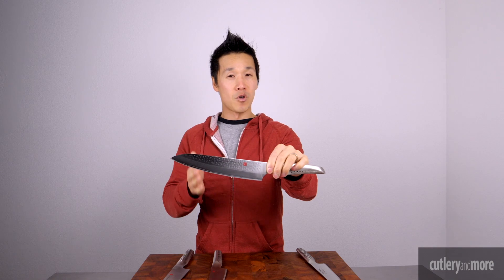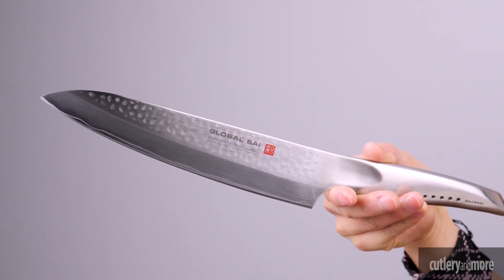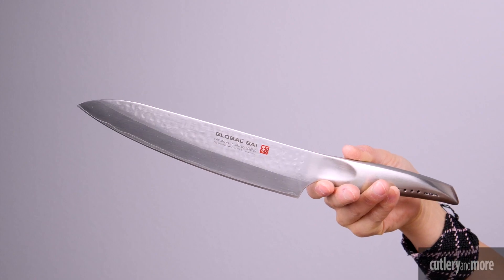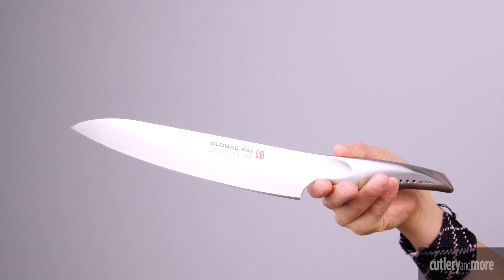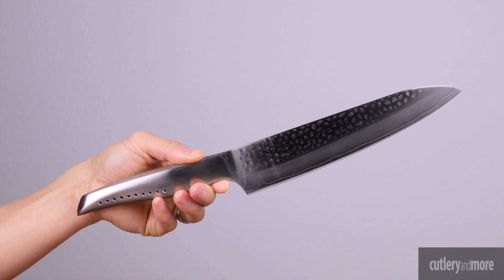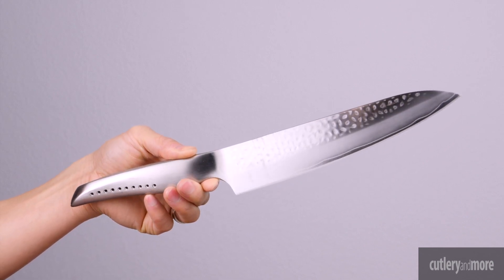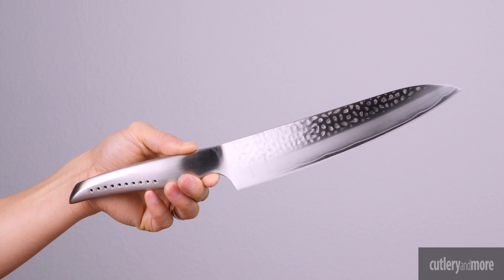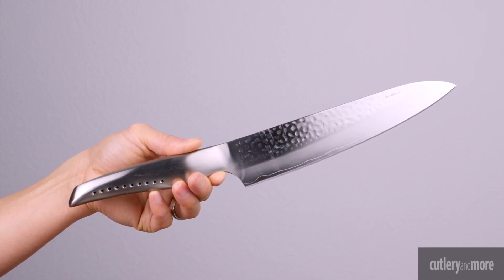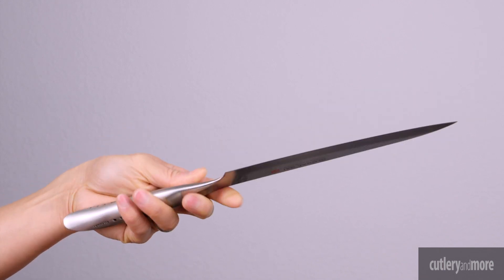Next we have the Global Sai. The blades on the Sai series are crafted from special Chromova 18 Sanso material comprising three layers of stainless steel sandwiched between two layers of softer SUS410 stainless steel with a 58 to 59 Rockwell hardness. The hand polished blade holds a razor sharp edge longer and resists rust, stains, and corrosion. A new hammered finish is applied to the sides of the blade that creates air pockets, resulting in better release of food being cut, giving the blade nonstick properties.